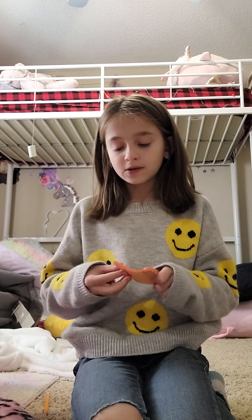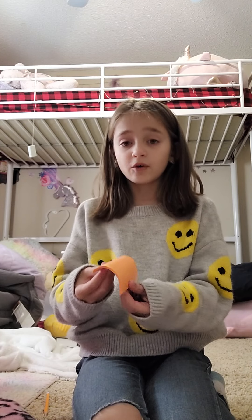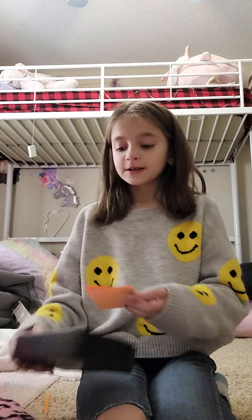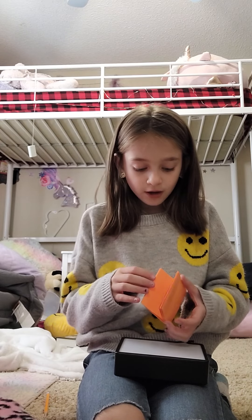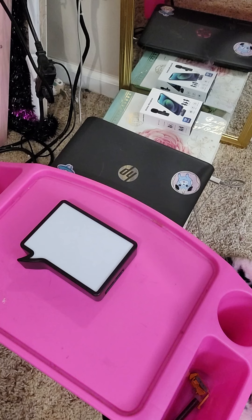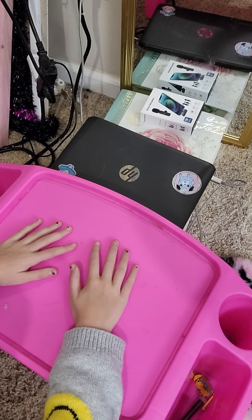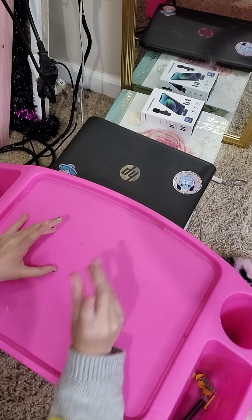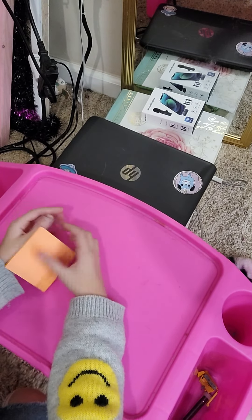I recommend sticky note pads because I feel like a lot of people just have them laying around and don't use them, so this is a good use for them. For me, it's a lot easier to fold it like this and then move it. I'm also gonna be kind of teaching some people how to use them because I know some people don't know how. So I have my little light here — you don't need a light, I've never actually used one, I'm just gonna see how it works.